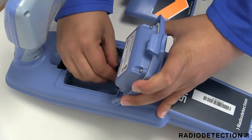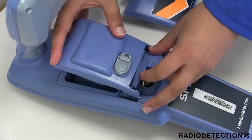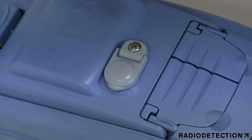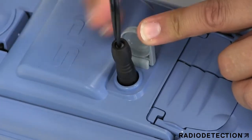Lift both accessory covers slightly, then gently push the replacement pack into place until it clicks on both sides, then close the battery pack. To recharge the locator battery pack, connect the battery charger to the DC input socket on the front of the battery pack.